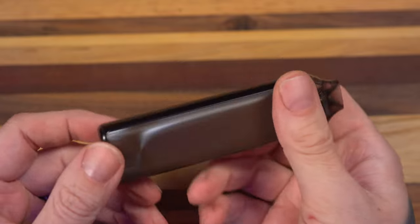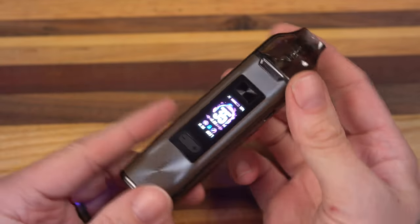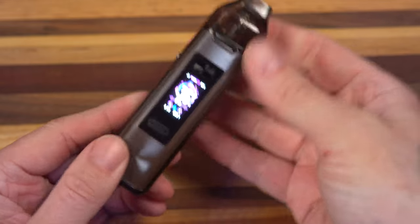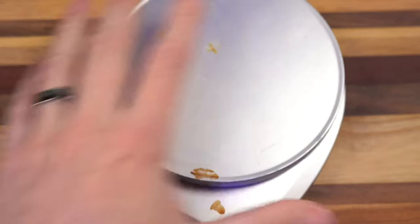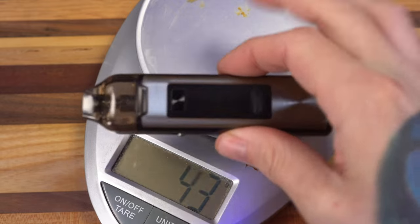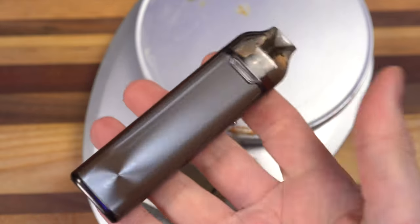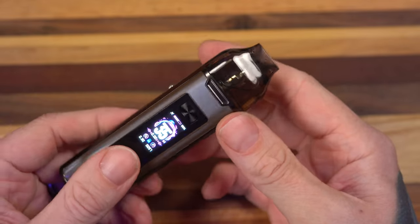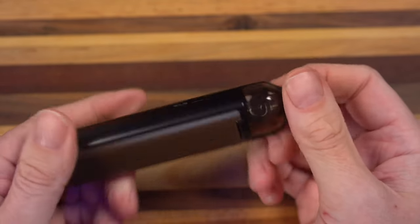I did have some pod drama. This XR Pro is kind of just a big old stick. It's about three and a half inches tall — that's in freedom units — and it's heavy. The dirty kitchen scale reads 118 grams, which is nothing to blow your nose at. I can feel every gram of that 118 grams. It's a weighty guy, but the trade-off is a 2,500 mAh battery and a four and a half mil pod.